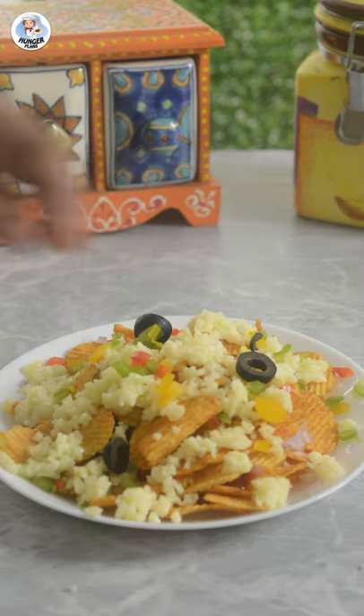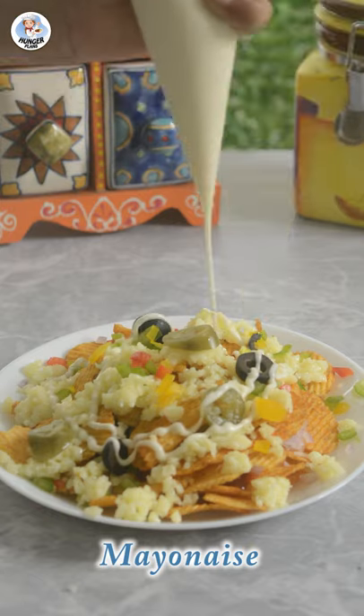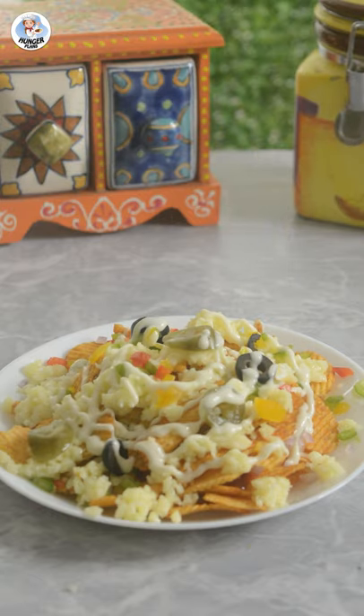Top it up again with all the veggies we used earlier. Drizzle more mayo and bake it for three to four minutes at 180 degrees Celsius.